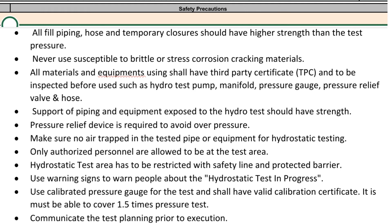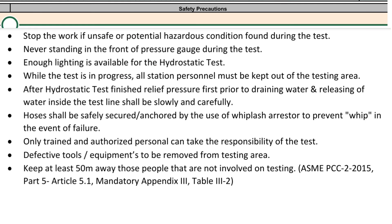Communicate the test planning prior to execution. Stop the work if an unsafe or potentially hazardous condition is found during the test. Never stand in front of the pressure gauge during the test.